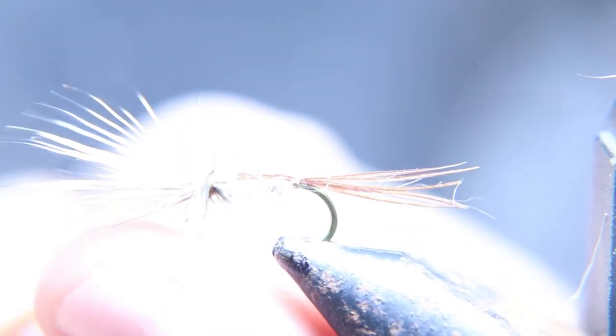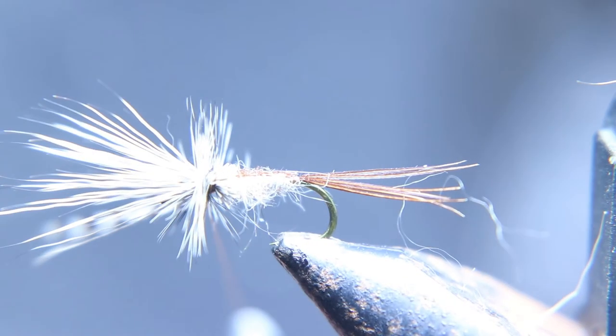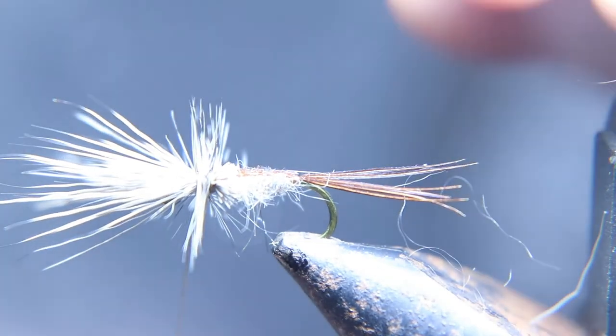I like to pull the hackle forward and tie it down right in front of the wing — the deer hair sticking up. I like to do that to secure the hackle a little better. Make sure you tie it down before you pull forward, tie it down good, and cut it off.